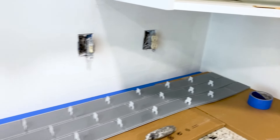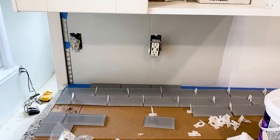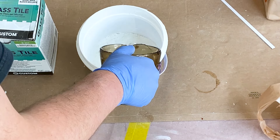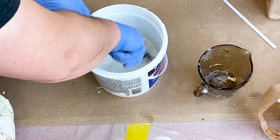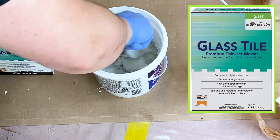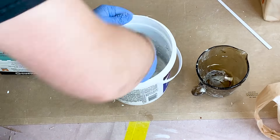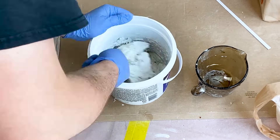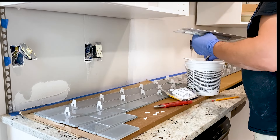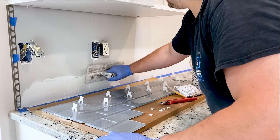Next, we recommend running the painter's tape along the wall to protect the counter and to make cleanup of the bottom tile grout line easier. When it comes to adhesive, it's critical to use high polymer content thinsets specifically designed for glass tile. We are using glass tile premium thinset mortar by Custom Building Products. This type of adhesive provides the necessary flexibility and bond strength. Be sure to follow the manufacturer instructions to mix the adhesive correctly and to achieve the right consistency. This ensures proper tile adhesion.